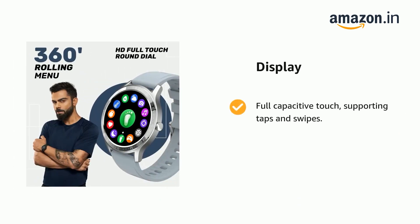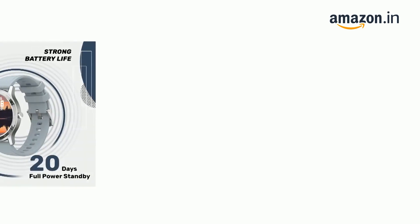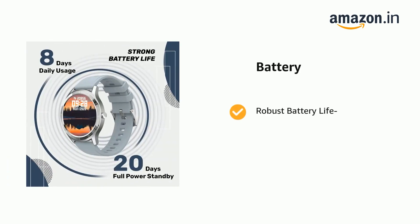It comes with full-capacitive touch, supporting taps and swipes, and a 1.3-inch color screen full-touch display. The material, design and craftsmanship are all exquisite. It comes with robust battery life.